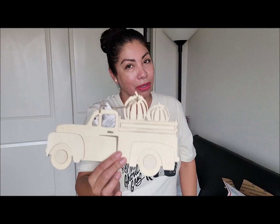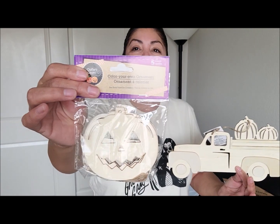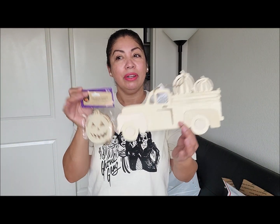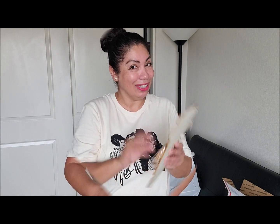I also have these little pumpkin ornaments that are unfinished wood from Dollar Tree. I figured you can start your craft with these guys, so I had to include them in there for you.